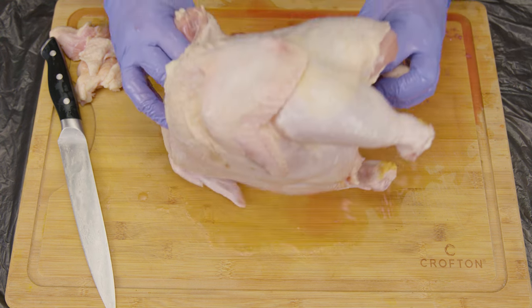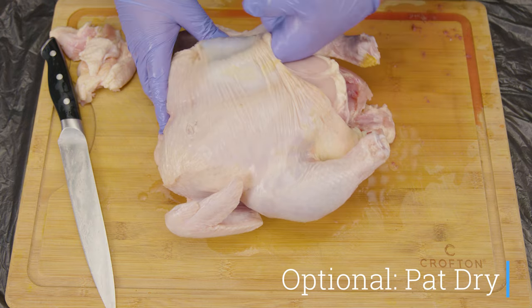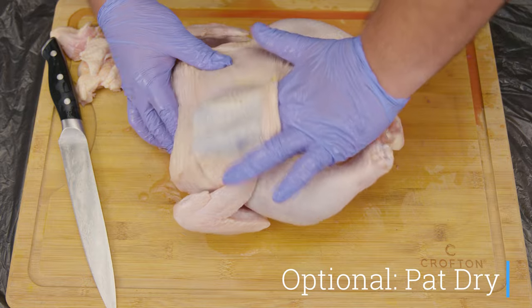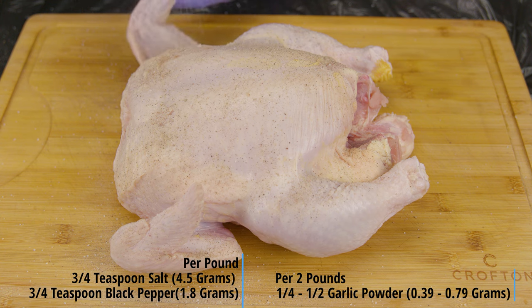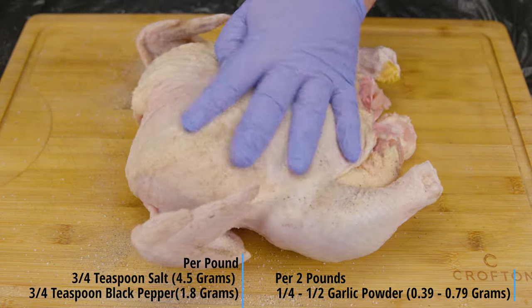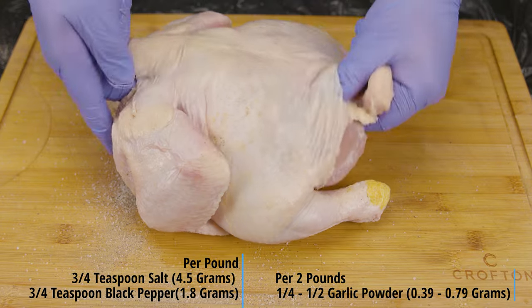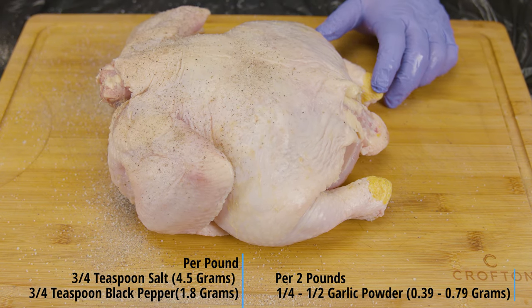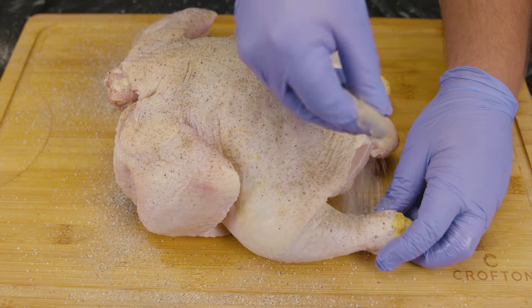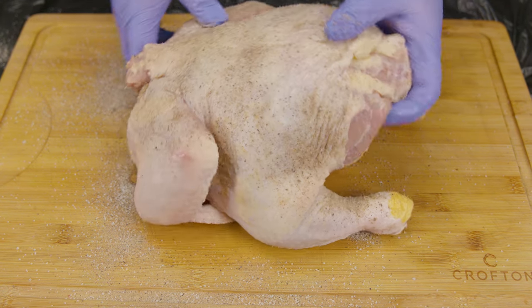To give it that delicious one-two punch, we like to loosen the skin before we season it. This is going to give us the opportunity of getting into every nook and cranny of that chicken. Now we're ready for the seasoning — simple and easy: salt, pepper, and garlic. The general rule of thumb is per every pound, three-quarters of a teaspoon of salt and pepper, which is about 4.5 grams of salt and around 1.8 grams of pepper.